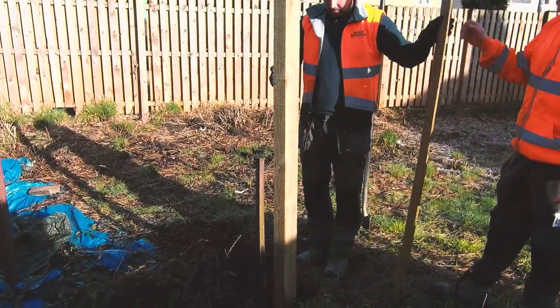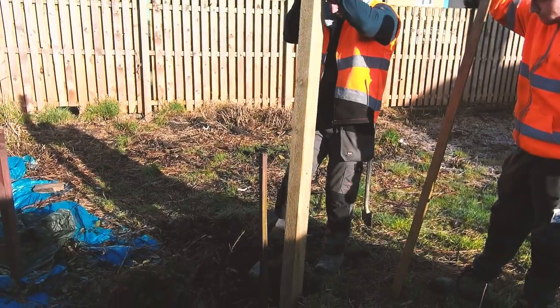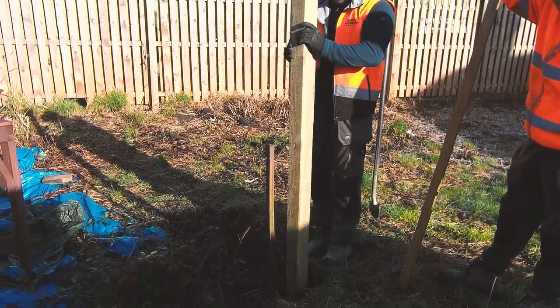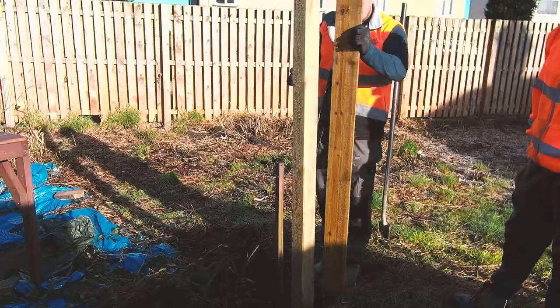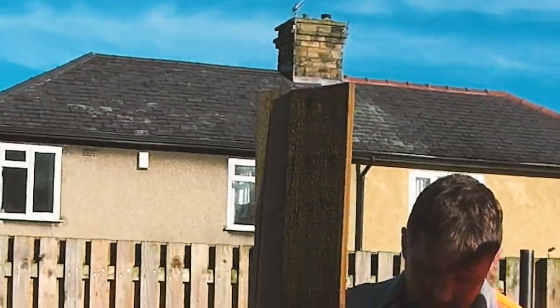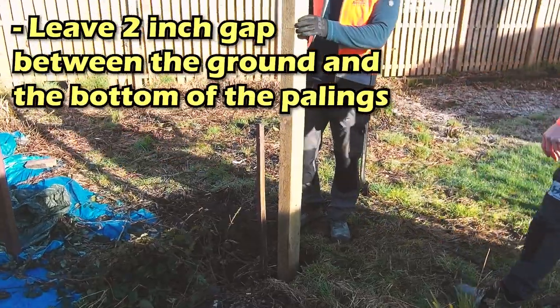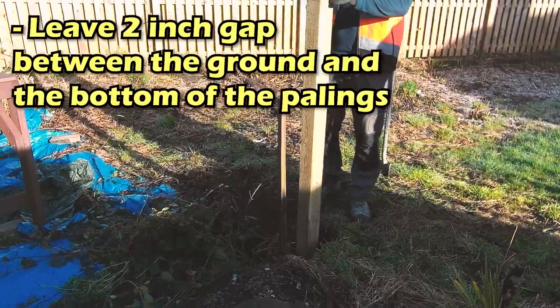It probably just wants to come up a tad more here. They'll get a bit of cement under the bottom so it sits the post. They'll just roughly get it set up now. See how he's just getting it flushed at the top there and then just testing the gap at the bottom — trying to leave about a two inch gap. That looks perfect to us.